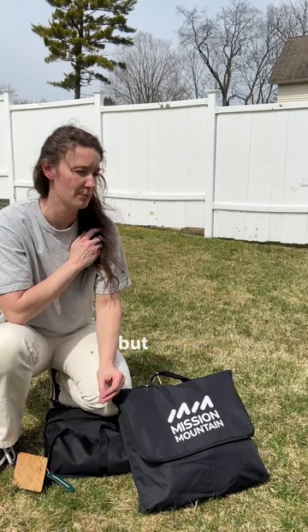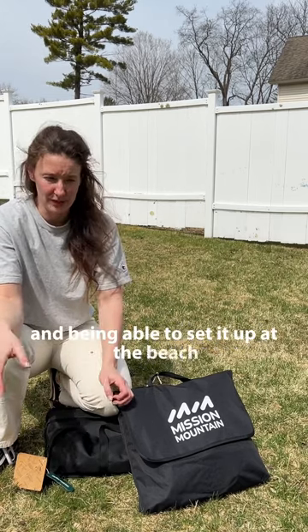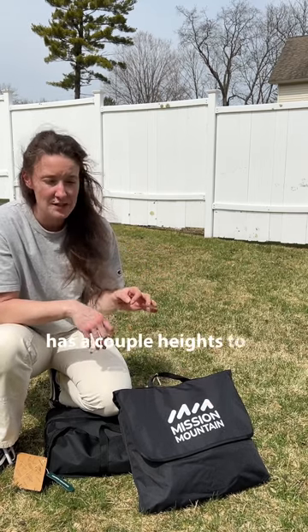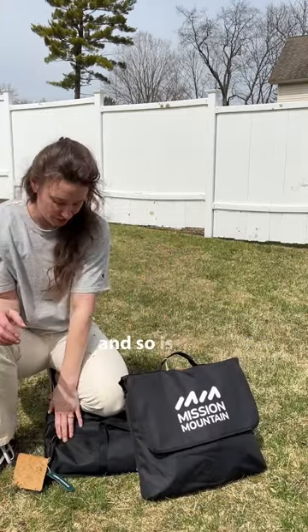I thought the table was going to be a little bit bigger, but now when I think about it, it's a great size for a campsite, but also the beach. I could see myself sticking this in a wagon and being able to set it up at the beach to keep everything out of the sand, especially with kids. I really like that this chair has a couple heights to it, so if you have longer legs or whatever, you can kind of recline in it. It's super-duper lightweight, and so is the table.